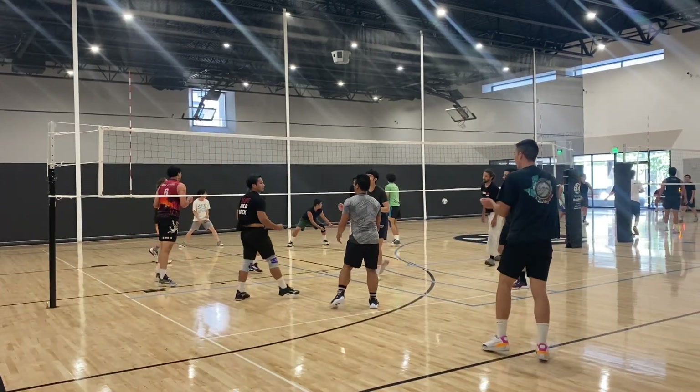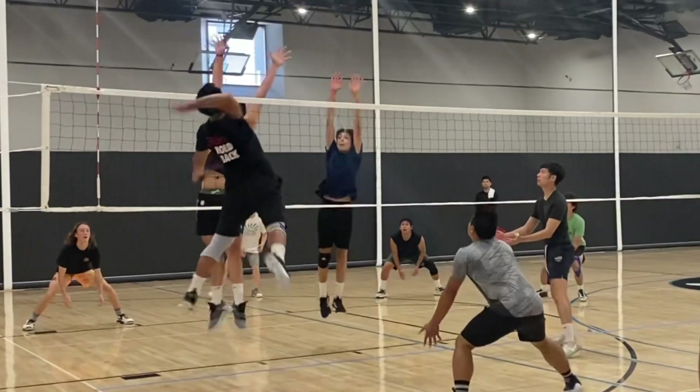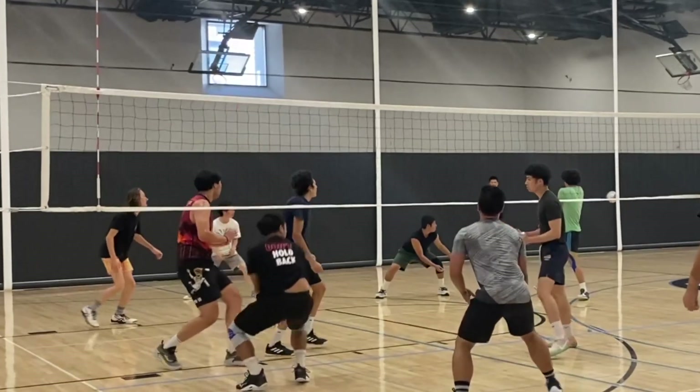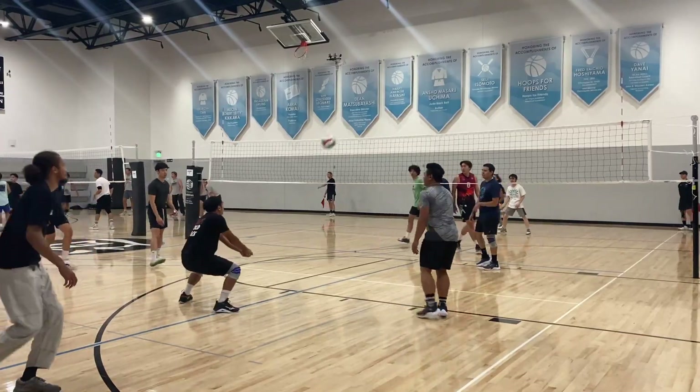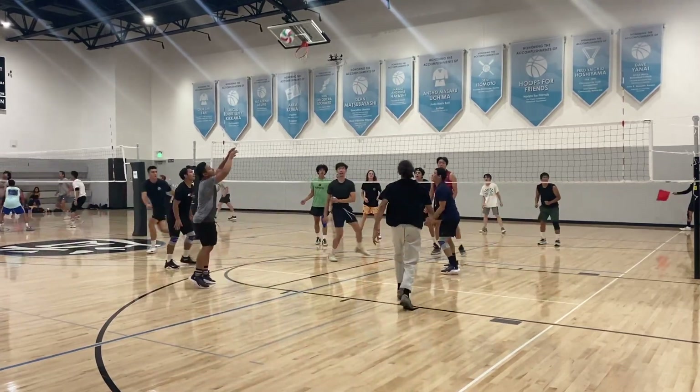I probably wouldn't have had the seam, but since the middle kind of flew in more and drifted, it was a lot easier for me to get that point. So that first set went by really quick.